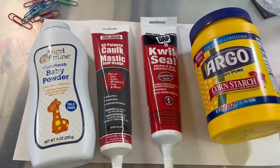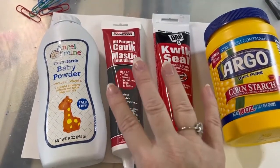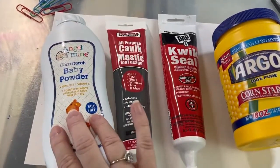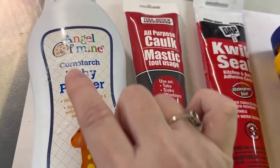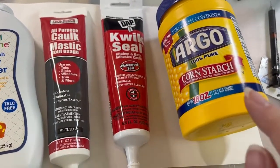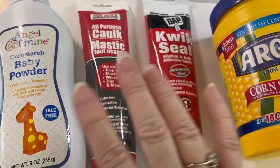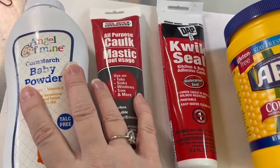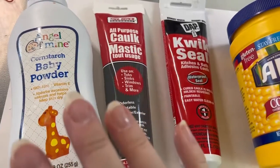In this video I'm going to give you my opinions on two different brands of caulk, using baby powder — this one has vitamin E and aloe — but it's just simple cornstarch in here, regular cooking or baking cornstarch. The samples I made using these two items, the all-purpose caulk and the baby powder, the working time was a lot more.